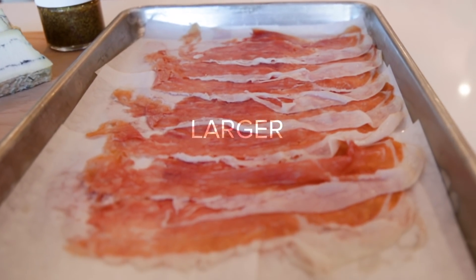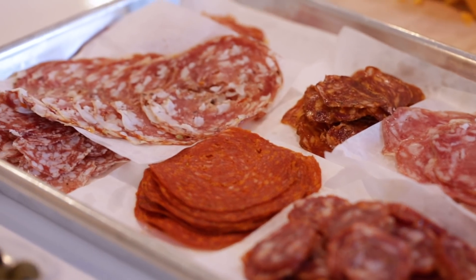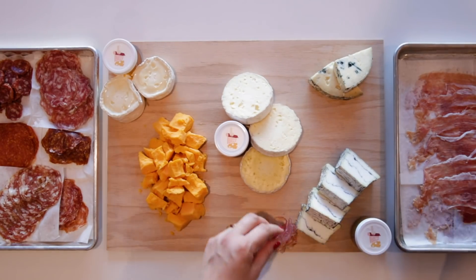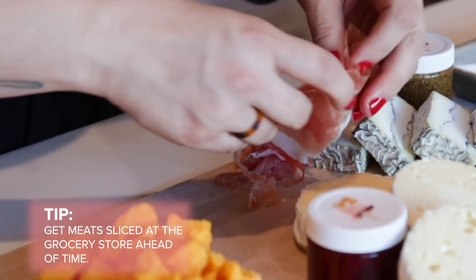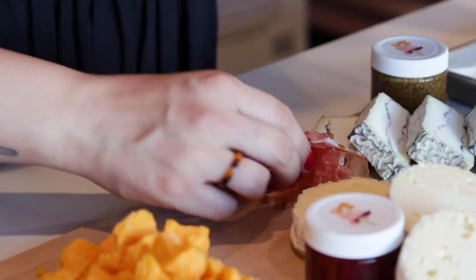Get a couple of different size formats — larger, smaller, spicy, different flavor profiles. And then you'll have an array of items on the board once you get everything put together. Instead of laying all of your meats flat on the board, we like to take larger ones and fold them in a variety of different ways, which I'm going to show you right now.